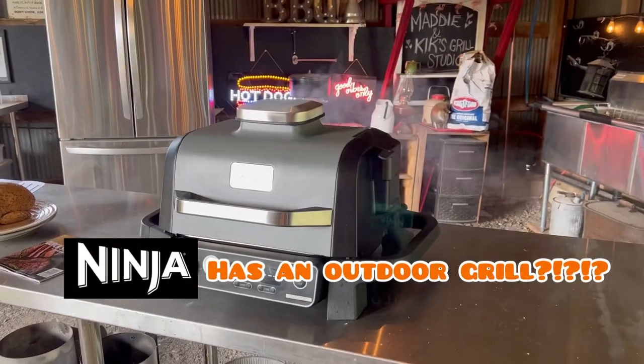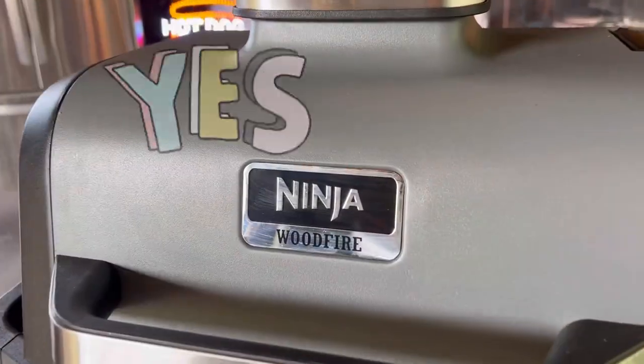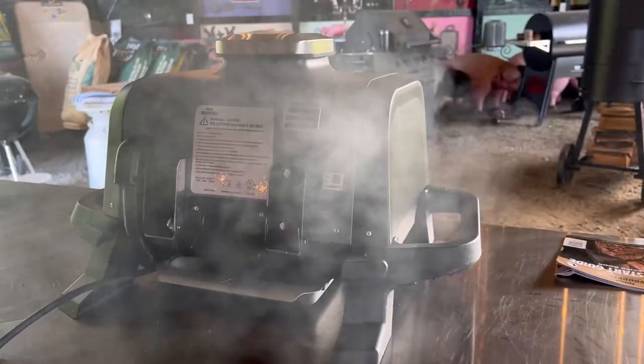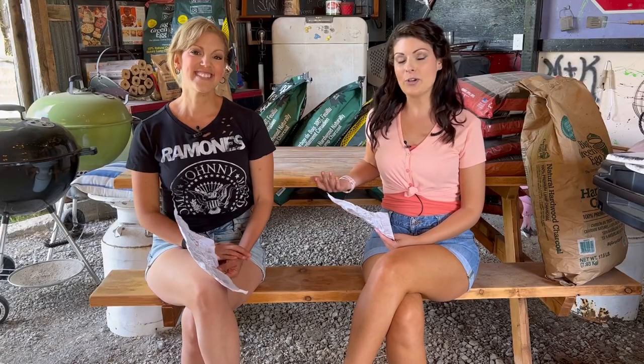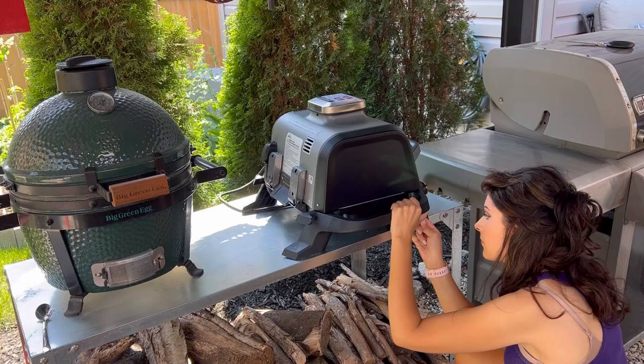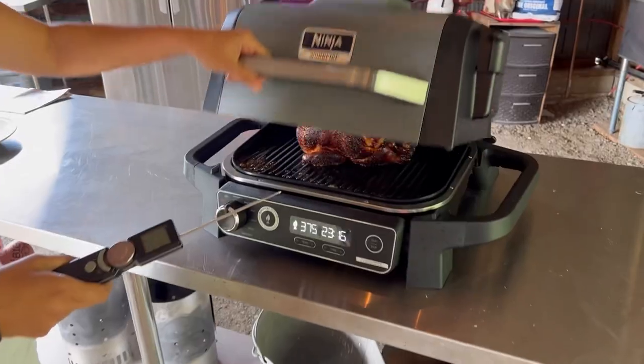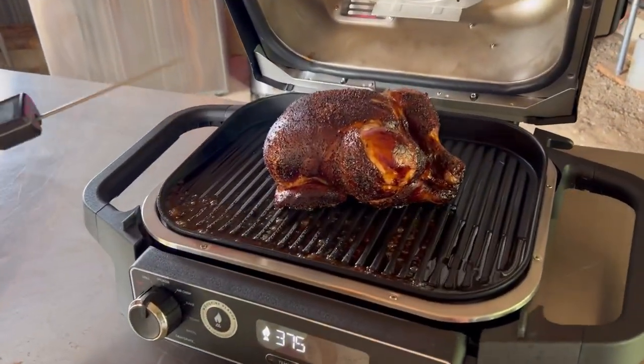Yes, Ninja does have an outdoor grill. If you love the Ninja Foodie Grill, you're going to be obsessed with the new Ninja Woodfire Grill. Even if you don't own one of the Ninja Grills, this one is going to intrigue you because it's outdoor. It's everything that you love about the indoor grill, but with woodfire flavor, which is like a thousand times better.